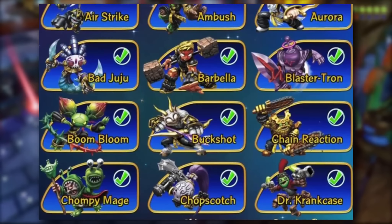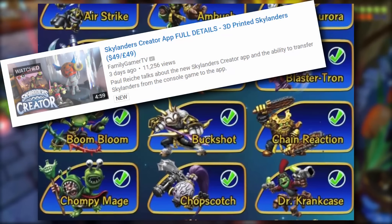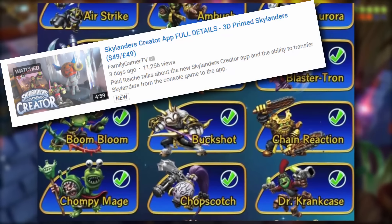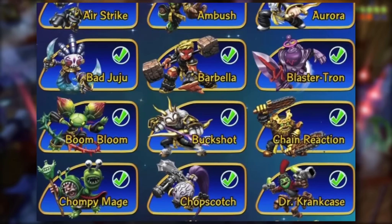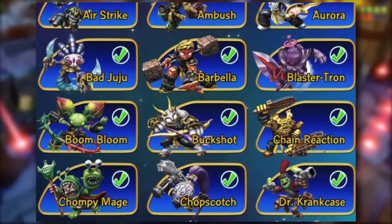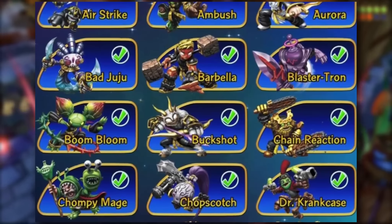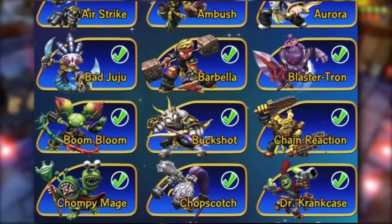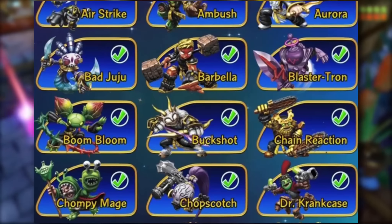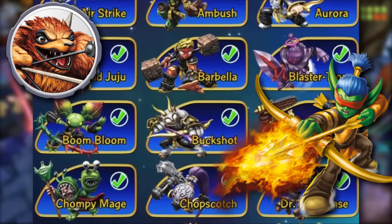And if you want to see all that stuff, go check out the Family Gamer TV video on the Imaginators printing stuff. Just go check that video if you want to see this information. So as you can see here we have all the artwork and it looks pretty amazing. Buckshot though — I just don't really love it, guys. I honestly just don't love Bow Slingers in general, other than Flameslinger and Wolfgang — the Bow Slinger Wolfgang of course.